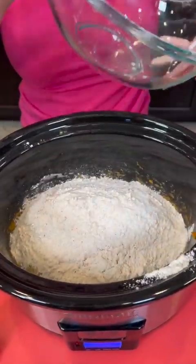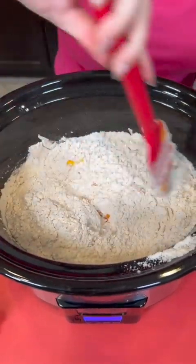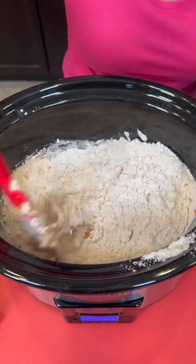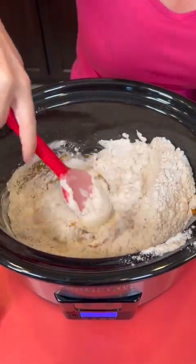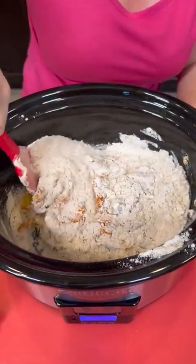Add that in, and then we're going to give everything a mix in our pot. You could use separate bowls to mix if you'd like, but this is just less dishes to clean up, so I figured this makes more sense.